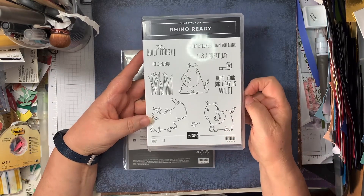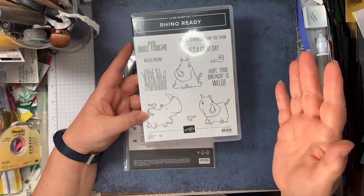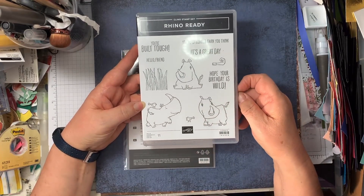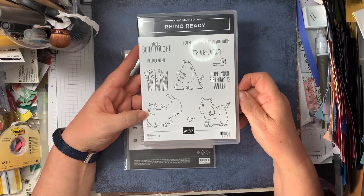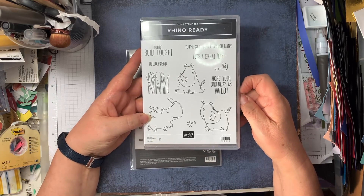These are great for anybody, but possibly more for males — boys, men. Women could like them too, I think they're fun, but not everybody probably would. Especially if you give someone a rhinoceros card wishing them a happy birthday, they might think that's what you think of them!